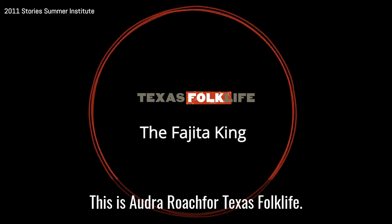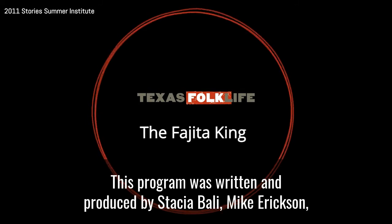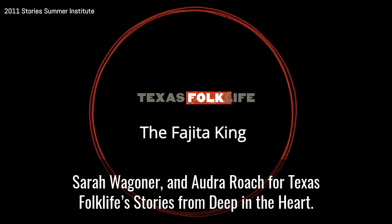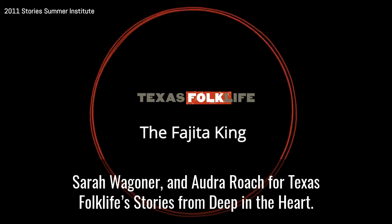This is Audra Roach for Texas Folklife. This program was written and produced by Stacia Bowley, Mike Erickson, Sarah Wagoner, and Audra Roach for Texas Folklife's Stories from Deep in the Heart.